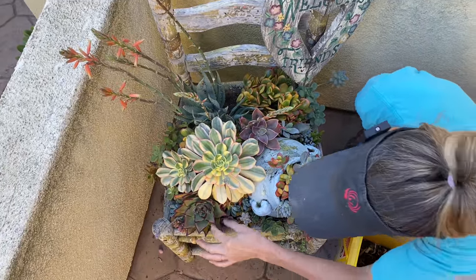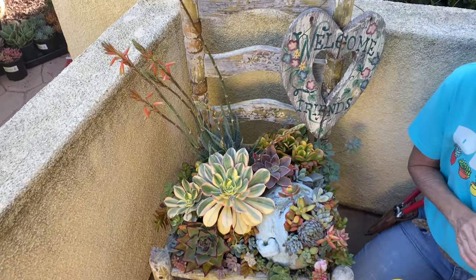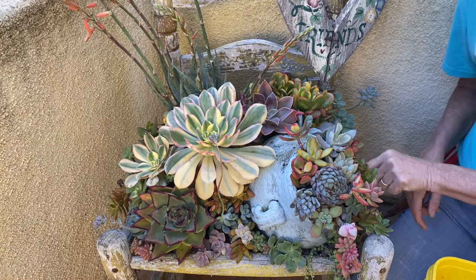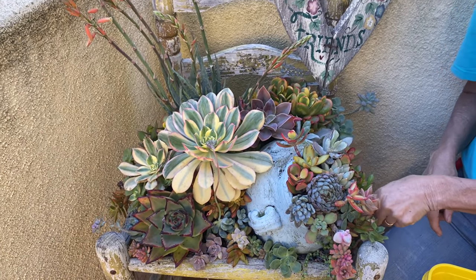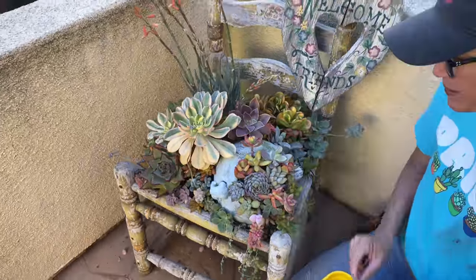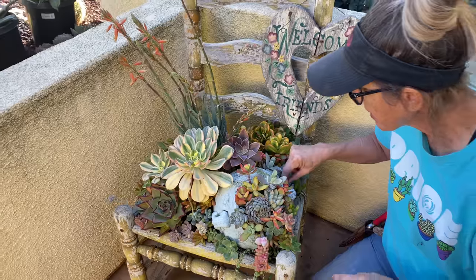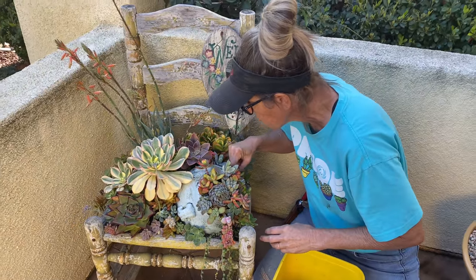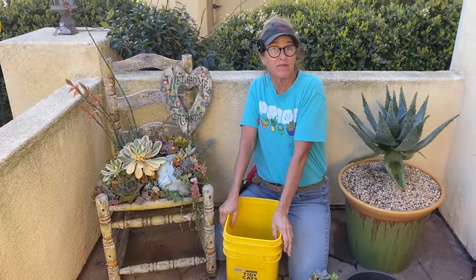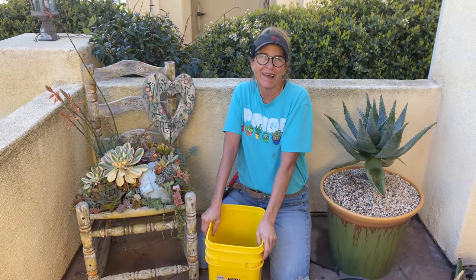Get out there, you guys. Even those of you that can't get outside yet can still putter around under your grow lights, mess around with your plants — even if it's just applying fresh top dressing, fertilizing, doing a little plant maintenance. Play with them, it's so fun. I want you guys to have a really good day. Hope this inspired. This has been Laura Eubanks of Design for Serenity with your succulent tip of the day. Bye, guys!